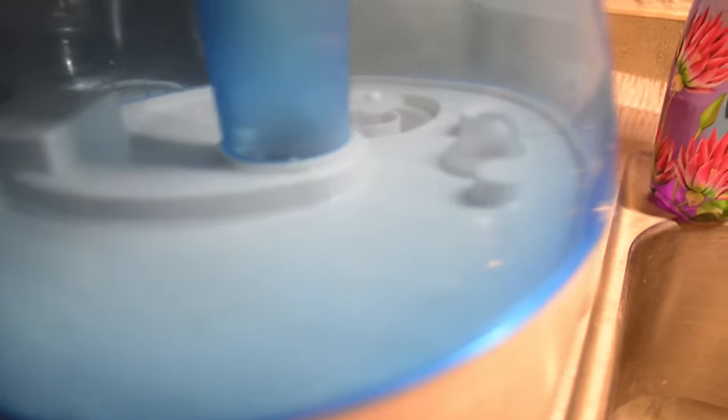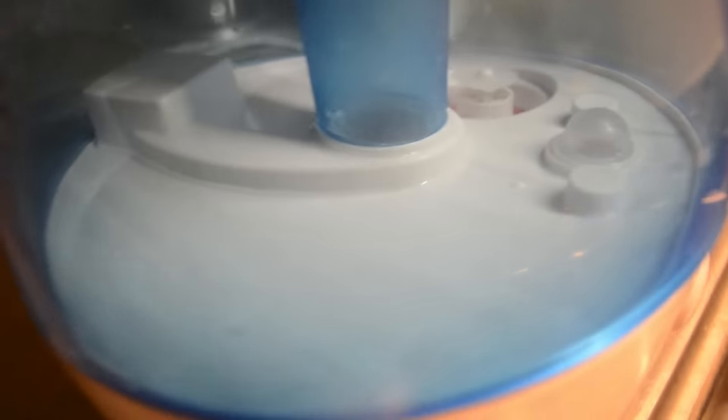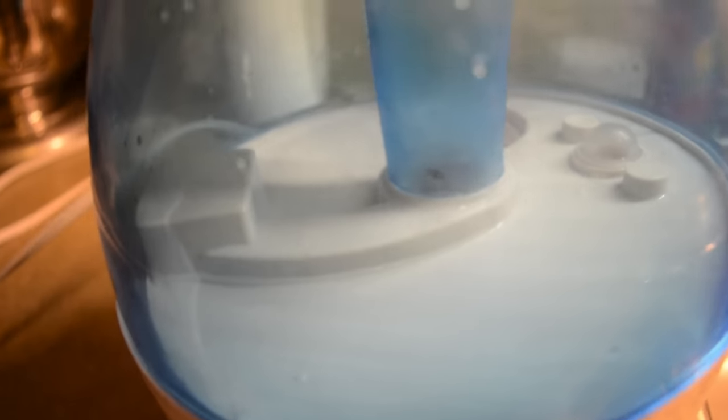Here you can see the final results of cleaning out my Crane humidifier. In this particular instance I actually had to repeat the process with the same measurements but replacing vinegar with bleach to get it to look this clean. But for your weekly cleaning, you'll be fine with just vinegar if you stay on top of it.